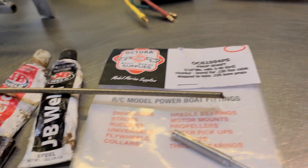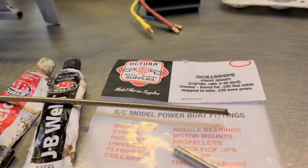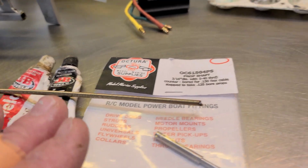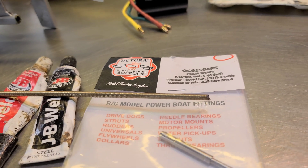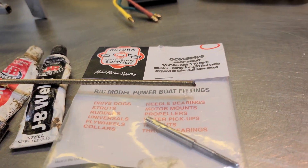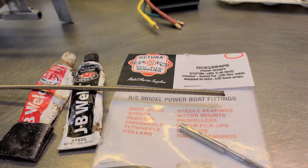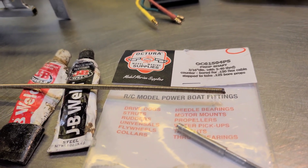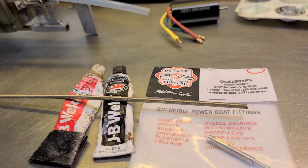I've been using JB Weld to attach my stub shafts to the flex cables for about six months now. I've run my mini Delta Force, the mini 23 Sniper with a JB welded flex cable, and my Blackjack 24 with the same method — running on 6S. I've done speed runs, bashed the boat with big props, and it hasn't let me down yet. I've also shown the soldered method and I've actually had better luck with this method. It's easier, it's cheaper, hassle-free, and it works.